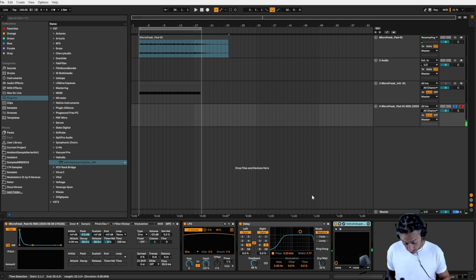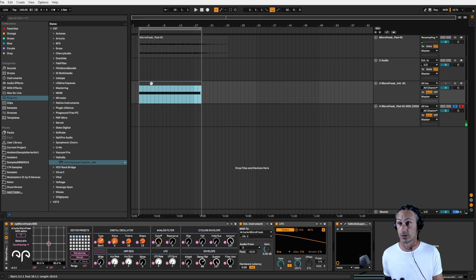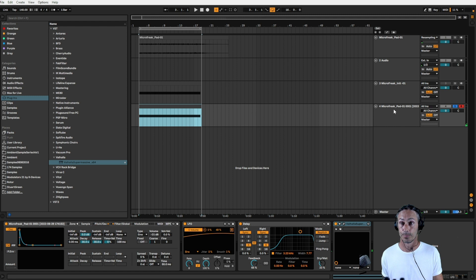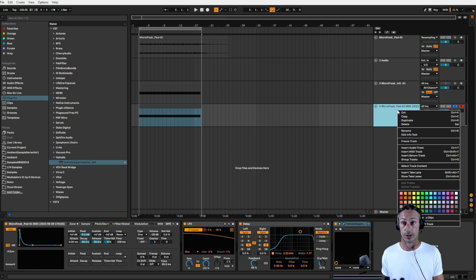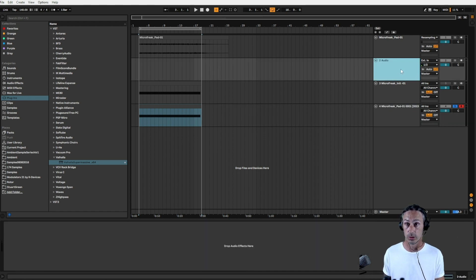So there you go — this is how I've been making my pads. What I would do now is mute these off, and once again grab a C3. I would now flatten this. It might be easier to record it in because we've got the LFOs, so we can be more decisive about when the LFO is going to happen. Let's bring this down here, specify that it's going to be resampling, get the record button.